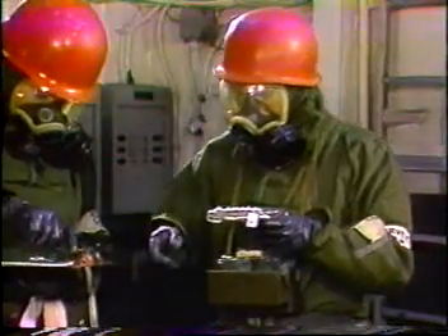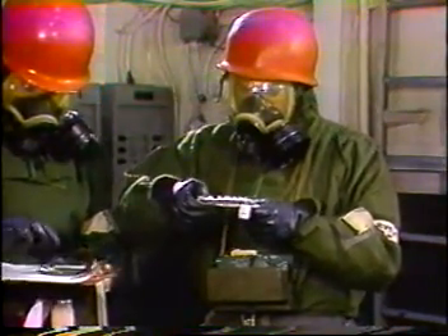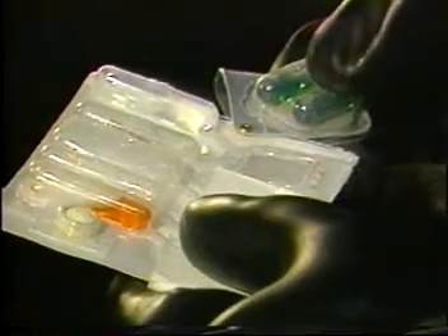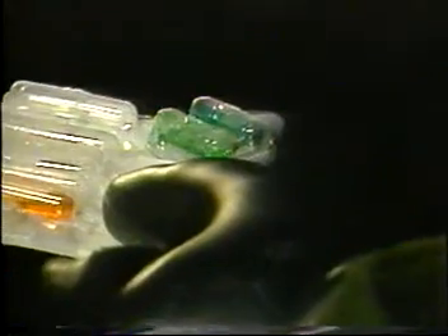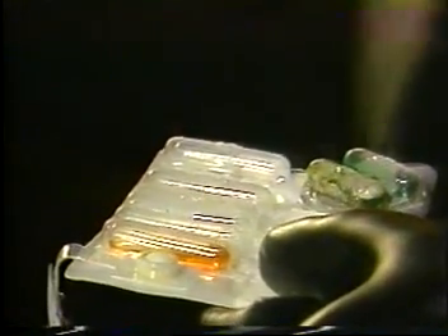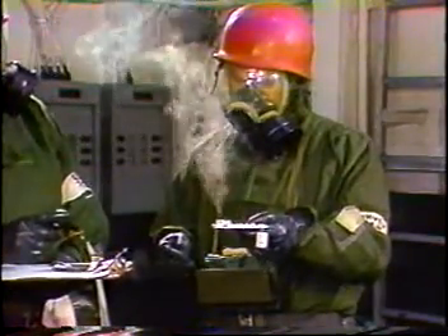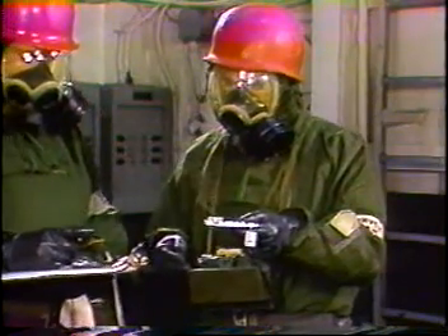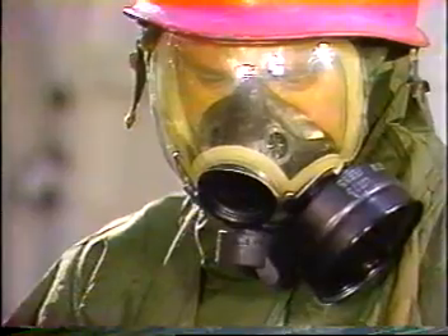Hold the sampler detector horizontal. Swing the heater assembly away from the test spot. Finger crush one of the green number four ampules in the heater, and then swing the heater over the test spot. Warning: the heater becomes extremely hot and emits toxic fumes. Hold the sampler detector away from the body and leave the heater over the test spot for a period of two minutes.